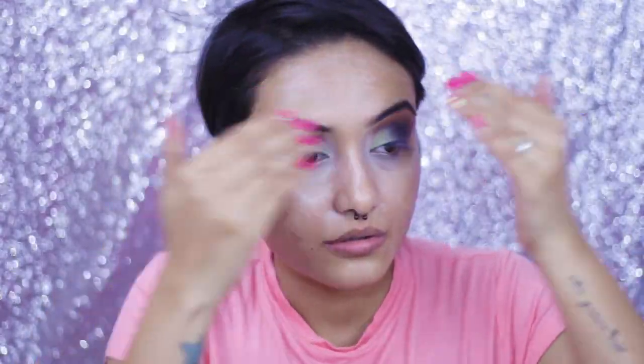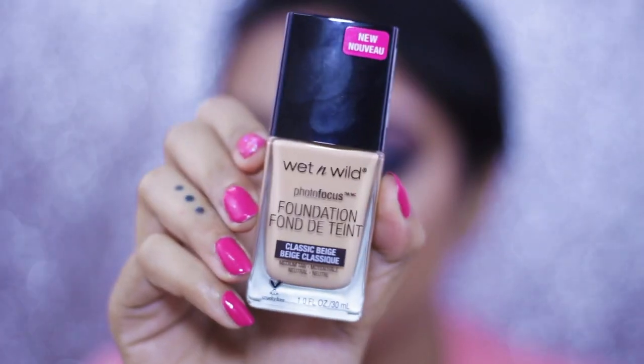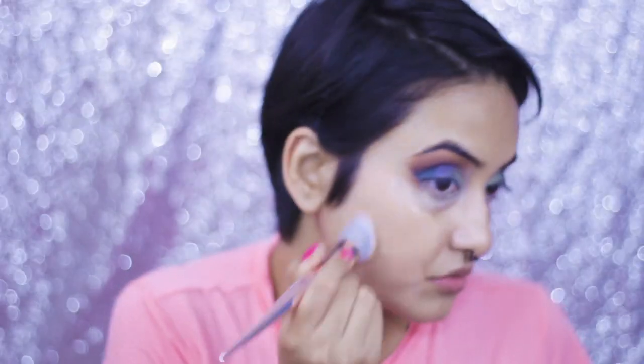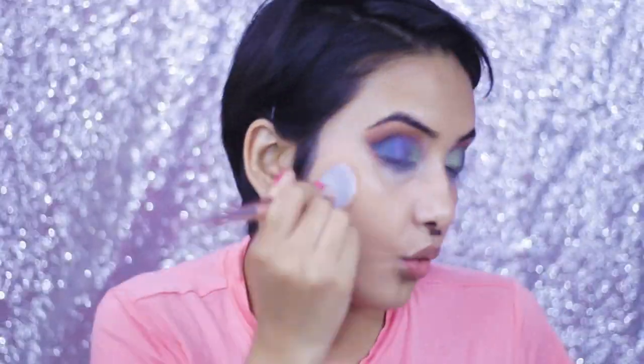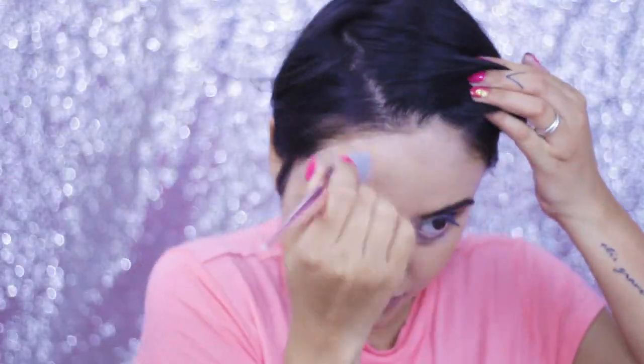For my face I'm taking the Wet and Wild MegaGlo Luminous Primer — it has a beautiful highlighter kind of effect, so if you use it as your makeup base your skin will look really nice and dewy, which I really like. I'm taking the Wet and Wild Photo Focus Foundation in the shade Classic Beige. I was so excited to use it because I've heard so many good things about this foundation. I'm applying it with the Wet and Wild foundation brush, which is super dense and gives a flawless finish. This foundation is absolutely worth the hype — I really suggest you try it.